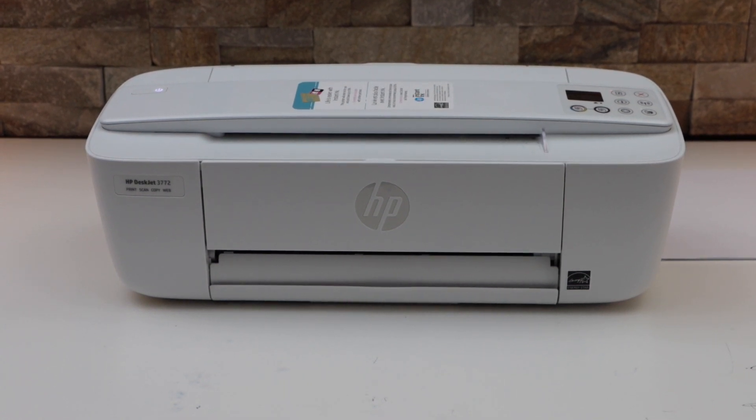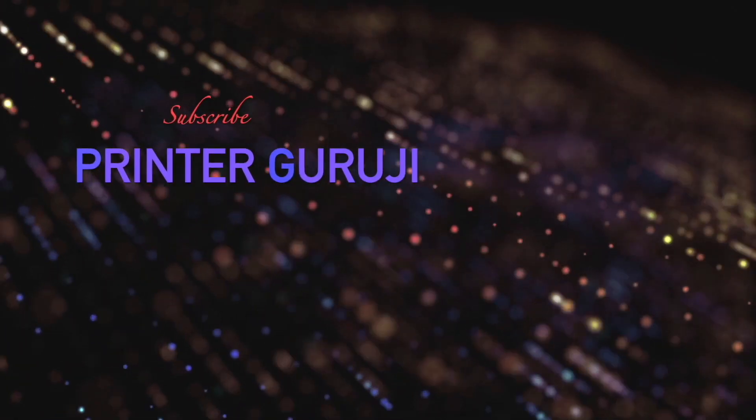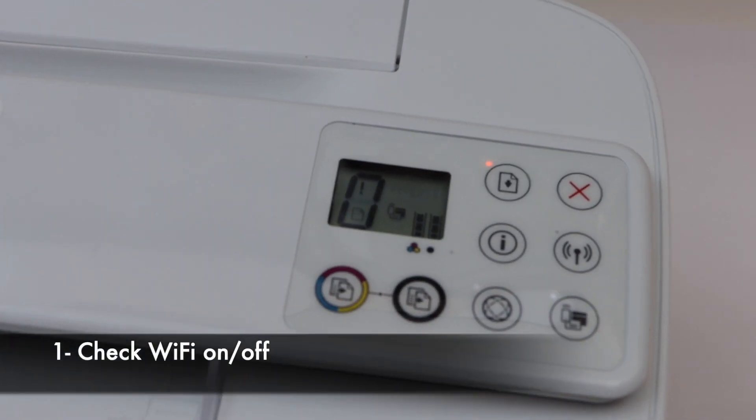In this video, I am going to show you why your HP DeskJet 3722 printer is not connecting to the Wi-Fi. There are a few reasons for that. Go to your printer screen to do a check.